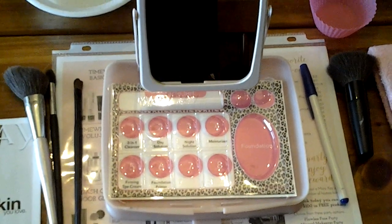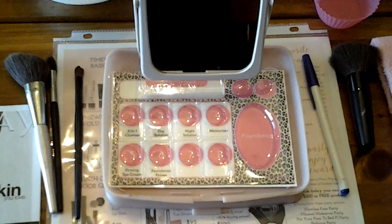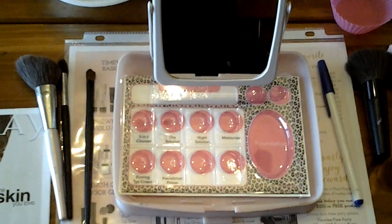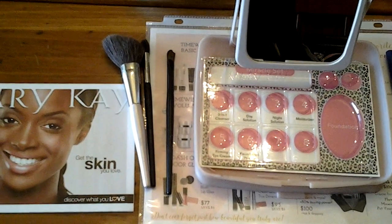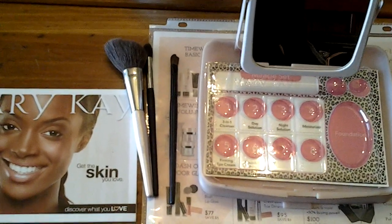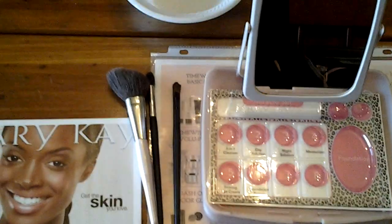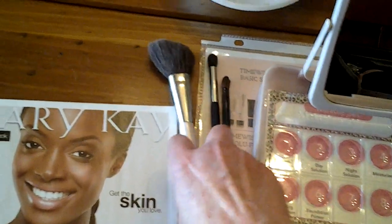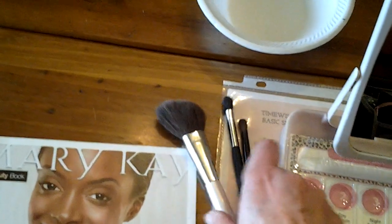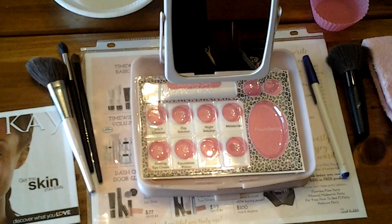I don't have products dispersed in the tray when I start — I like to do that as I'm going through the party. I use these inserts so they know when I'm putting things in, so they make sure they're using their product in the proper order. I do like using full-size brushes; you can use the small ones that fit inside the compact, or purchase the larger ones off of section one. I give them a cheek color brush and an eye blending brush.